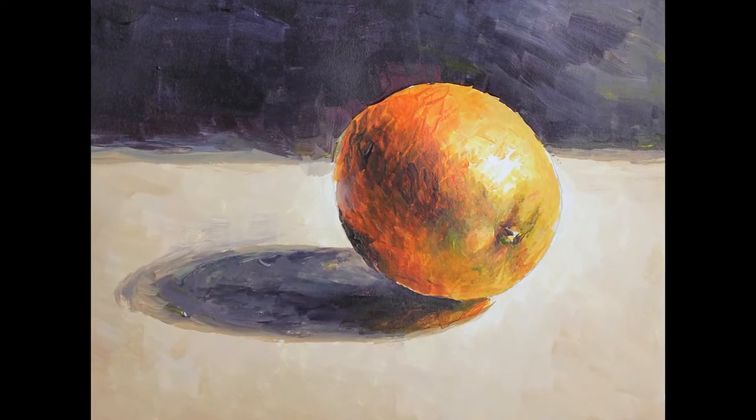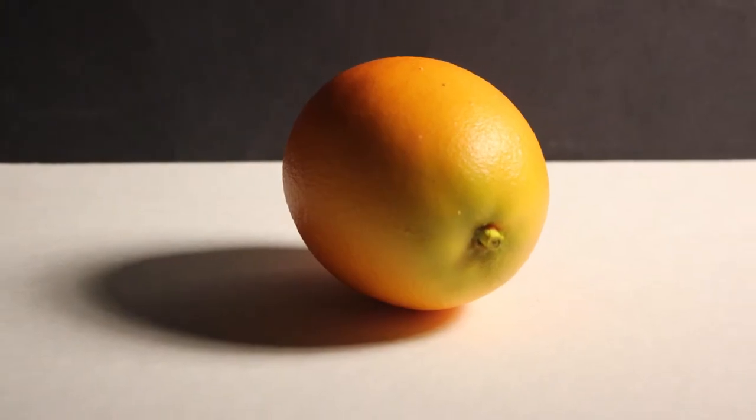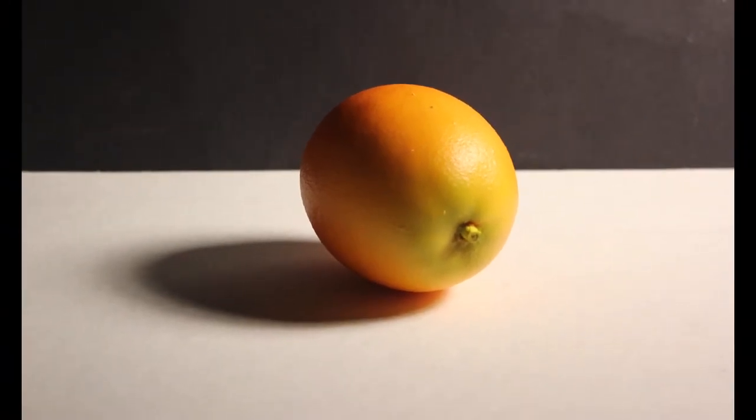In this video, I will demonstrate how to paint an orange in acrylics using only the primary colors: red, yellow, and blue, plus white.